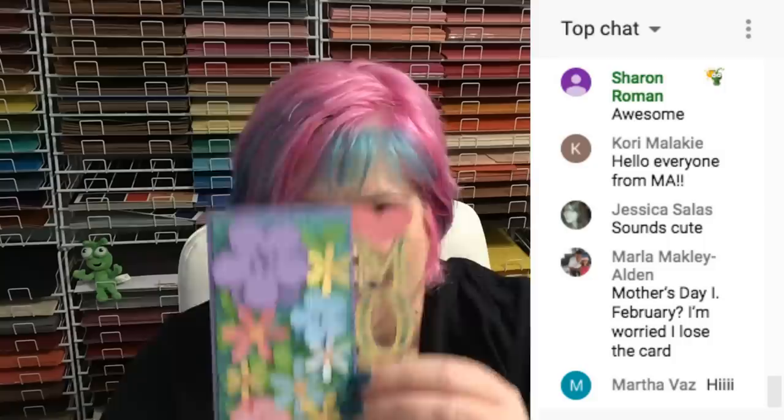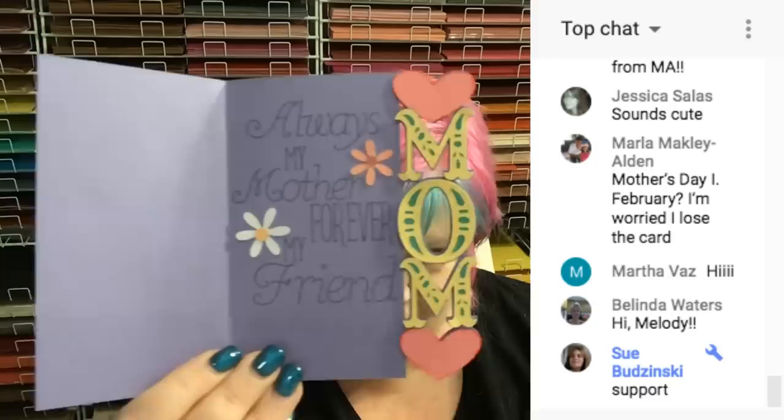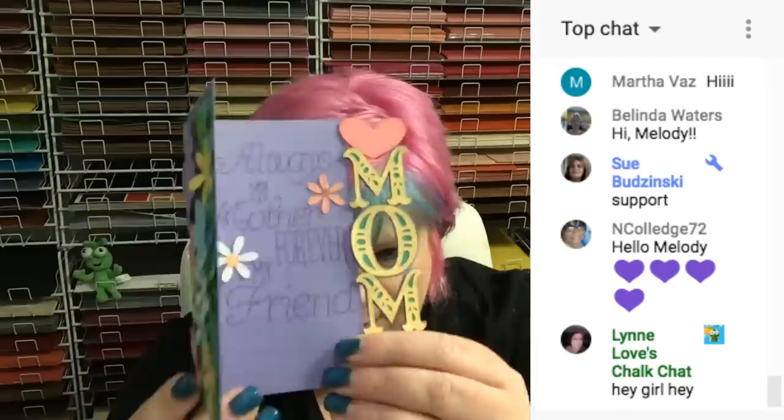Hey everybody. There are two cards in one file, and everybody who supports my channel gets all my Design Space projects — this one included, they're in the same project. If you only want to do one, they're grouped together so you can click on that group and in the layers panel click the eye to hide it. This is the first one I did. This is the front, and then you open it up and it says 'Always my mother, forever my friend' and has some flowers on the inside. Isn't that cute?